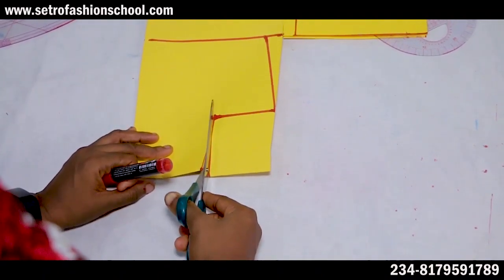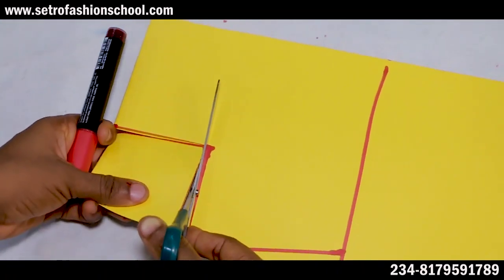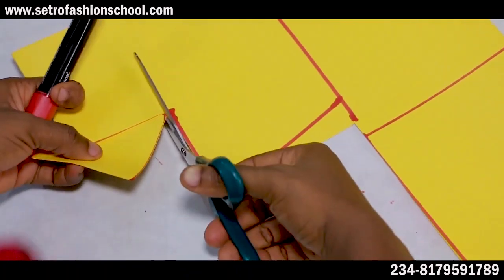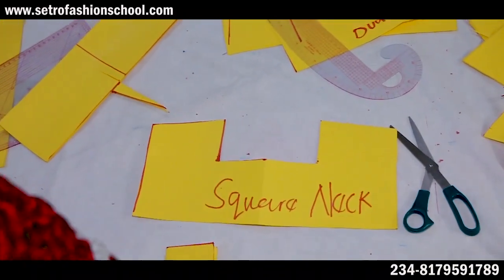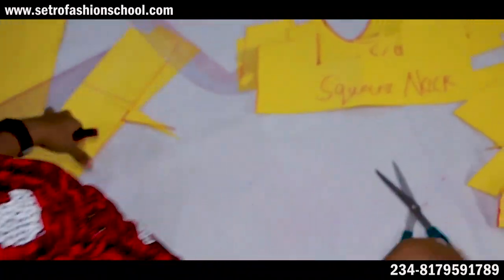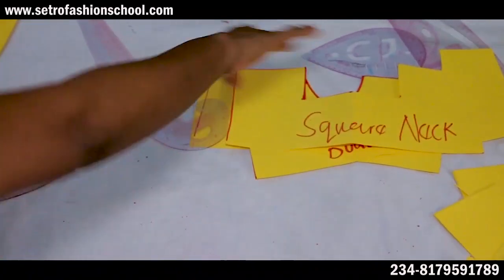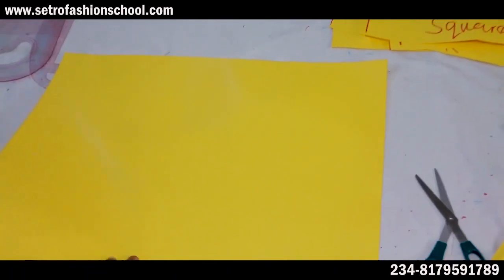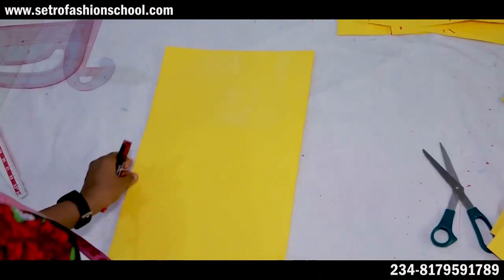If you want it wider, all you do is increase the dimensions to maybe four inches width by four inches depth, or five inches width by five inches depth — it's all optional. In case you want me to do a video on how to cut the facing and sew the facing of each of these necklines, please place it in the comment section below and don't forget to give this video a thumbs up. If you're yet to subscribe to the channel, please do right away and press the notification bell to be notified of our latest videos.